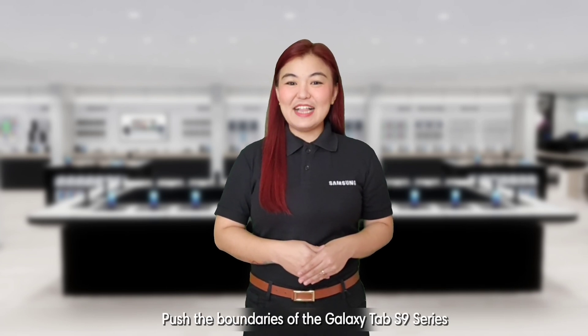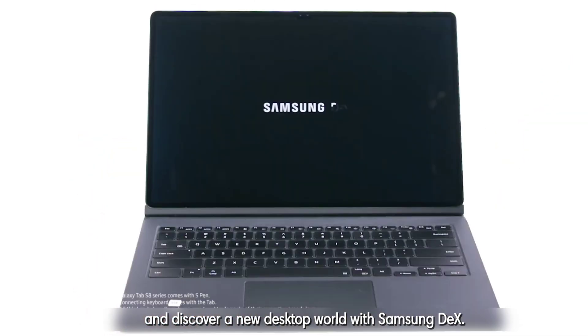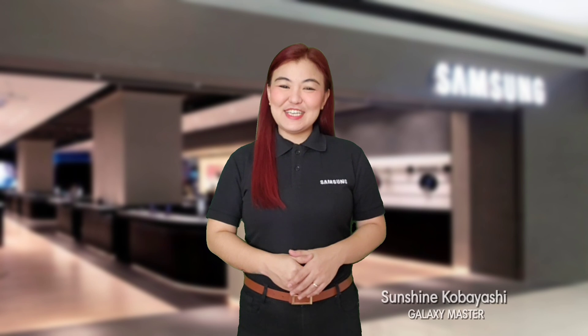Push the boundaries of the Galaxy Tab S9 series and discover a new desktop world with Samsung DeX. Keep safe everyone! This has been Sunshine, leaving you with a great Samsung day!